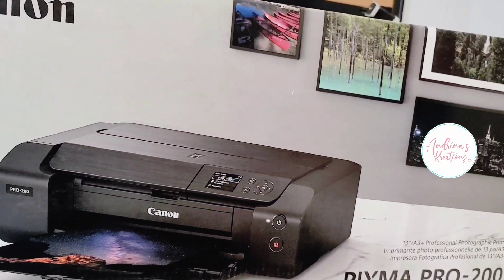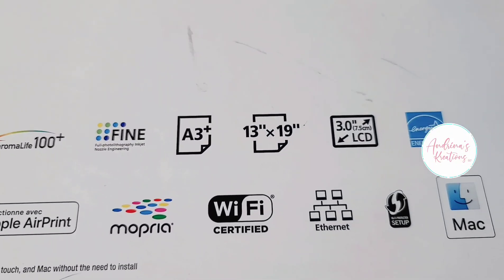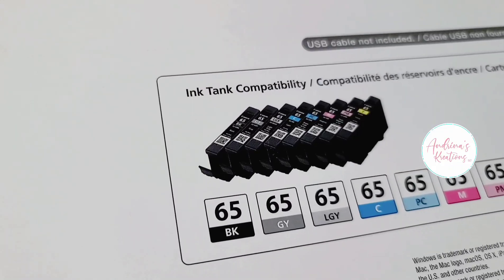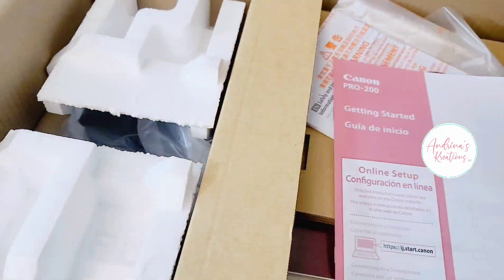Hey everyone, this is Angelina from Angelina's Creations LLC. Y'all know I love my Epson printers — I have two EcoTank 16600s. I love them. I use them every day, but I wanted to check out this Canon printer and I've been loving it.